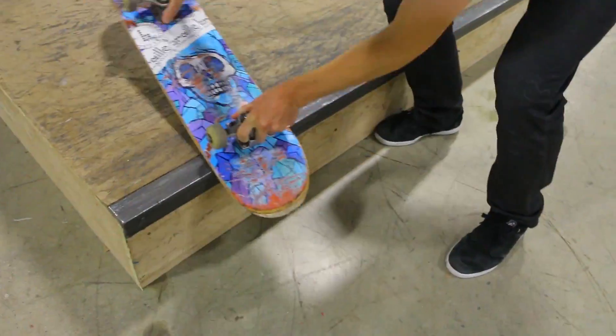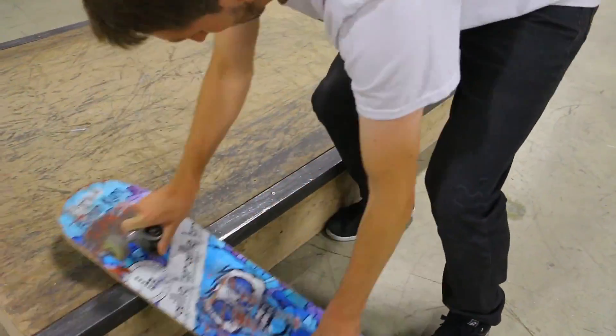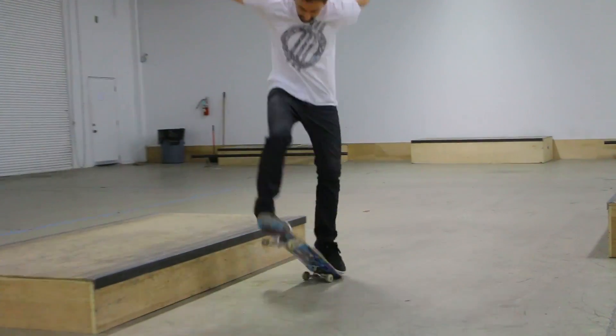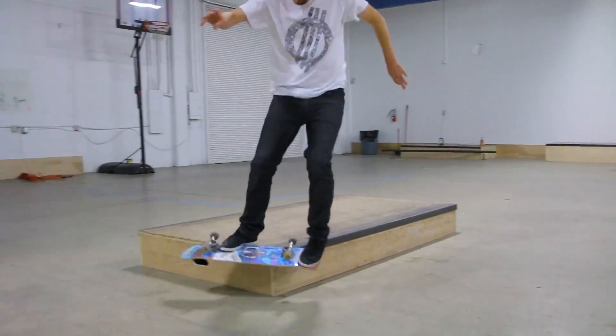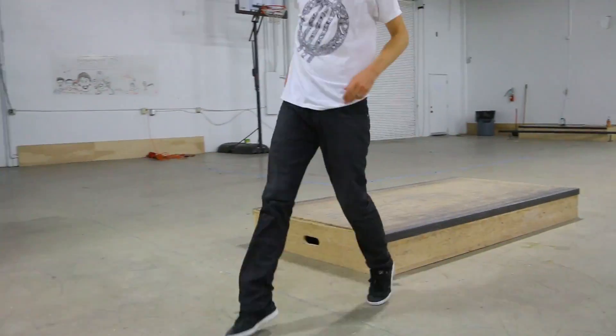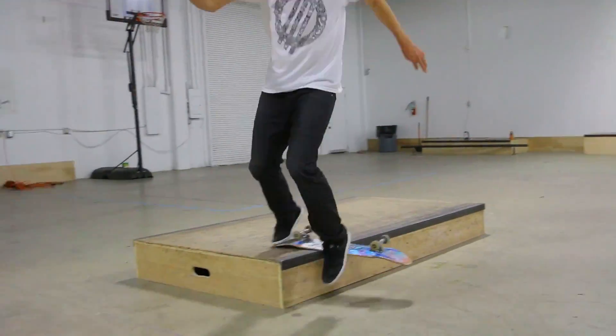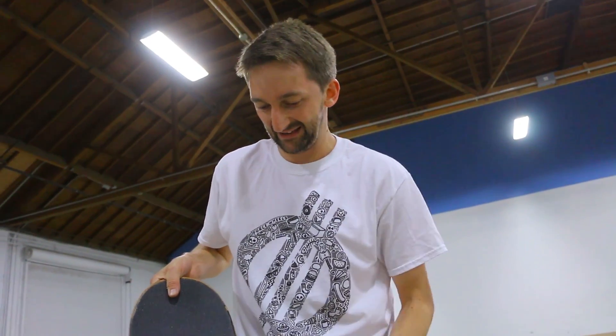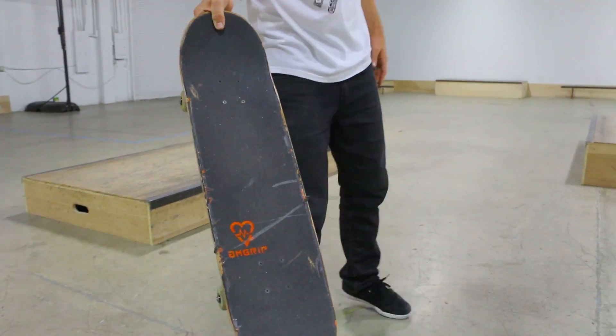Maybe I do need to cut the grip. I didn't do anything. I ain't gonna lie, this is the most excited I've been in years. You slid, kinda! I'm so particular about my grip tape. Does this just make your insides curl? It doesn't bother me too much.